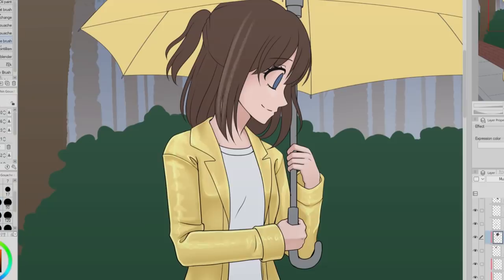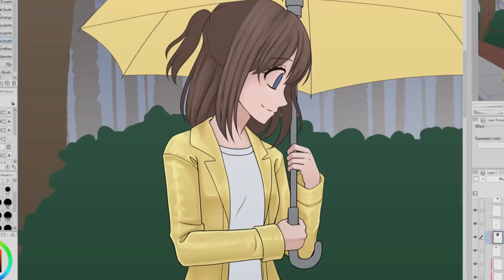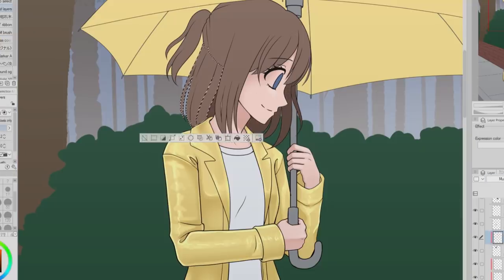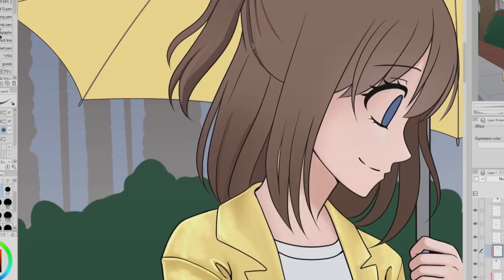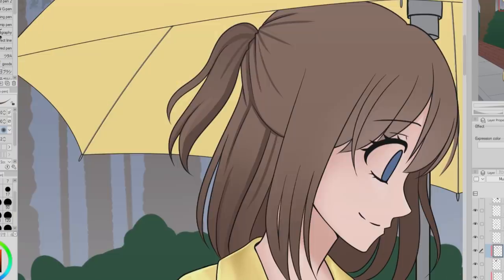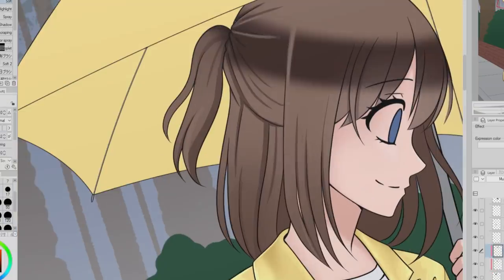Now it's time for the hair and I kind of had no idea what I was doing. Sometimes when I color hair I know exactly how I want to shade it, and other times I just can't decide so I keep changing things, adding things, and experimenting until it pleases me. I think what was throwing me off a bit is not having a strong light source — I often rely on that when deciding how to shade the hair and place highlights, but I don't have that so I just kind of felt lost.